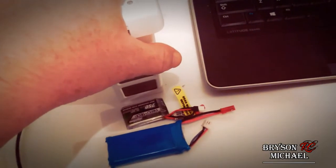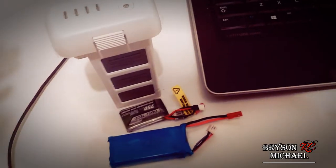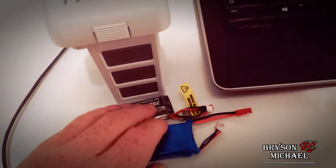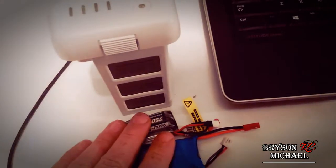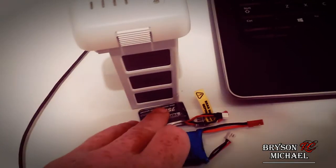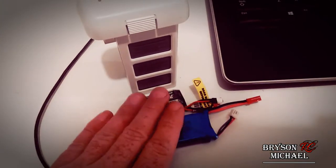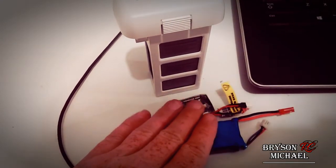Extreme heat can also happen inside your car — cars get super hot inside. Don't store your quadcopter with its batteries in a bag and leave it in a car for two or three hours and expect to come back to a perfectly good battery. Sometimes you can ruin them within a few hours; most of the time it takes about a day for permanent damage, but there are documented cases where just a few hours in extreme car heat has damaged batteries requiring replacement.